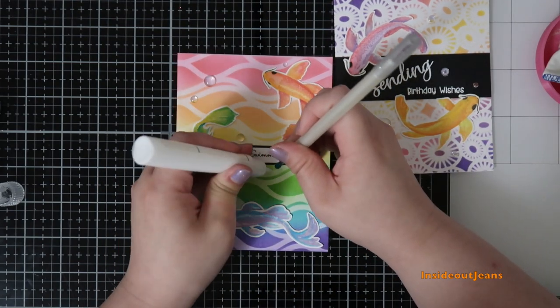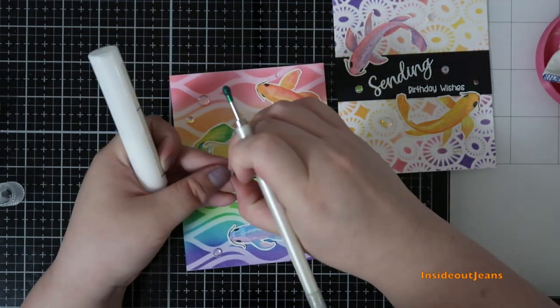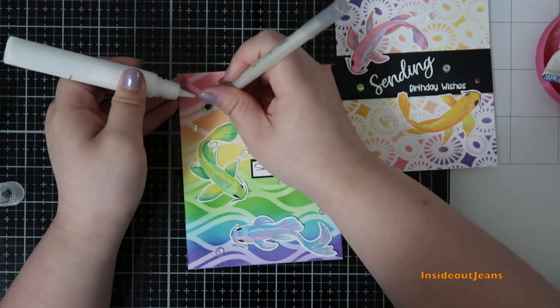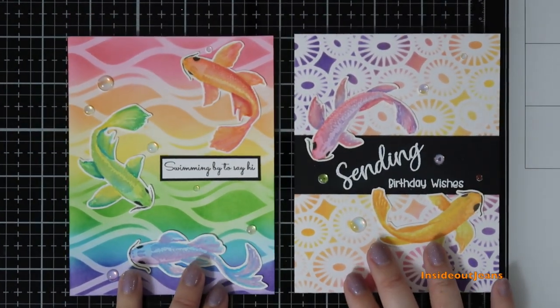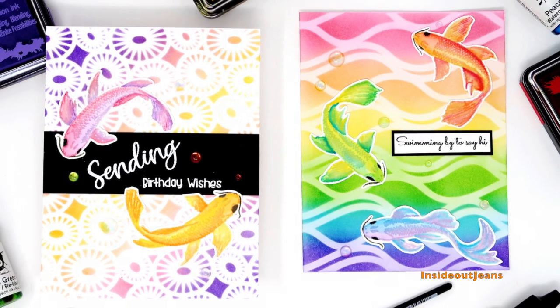I'm really excited about how these turned out and I hope you guys like them too. If you haven't tried Fade Out ink with watercolors for detailed stamp sets like this koi fish, I suggest you do — I think it would look super awesome. That's it for today's two cards. I hope you guys enjoyed it and I will see you next time. Have a great day, bye!